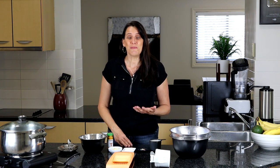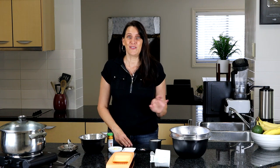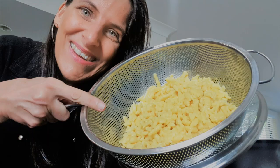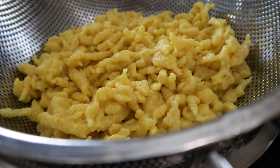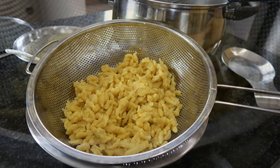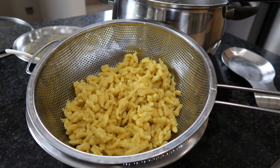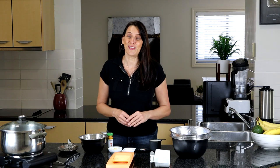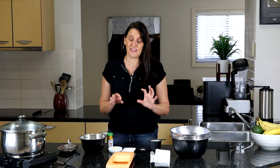Hi everyone, it's Anya from Cooking with Plants, welcome to my kitchen. Today's recipe is a trip down memory lane — I grew up in Germany and all of my relatives are there. I love the traditional pasta from my region, which is Spätzle, so today I'm veganizing that recipe so I can relive the memories of eating this delicious pasta. It's so quick and easy to make!